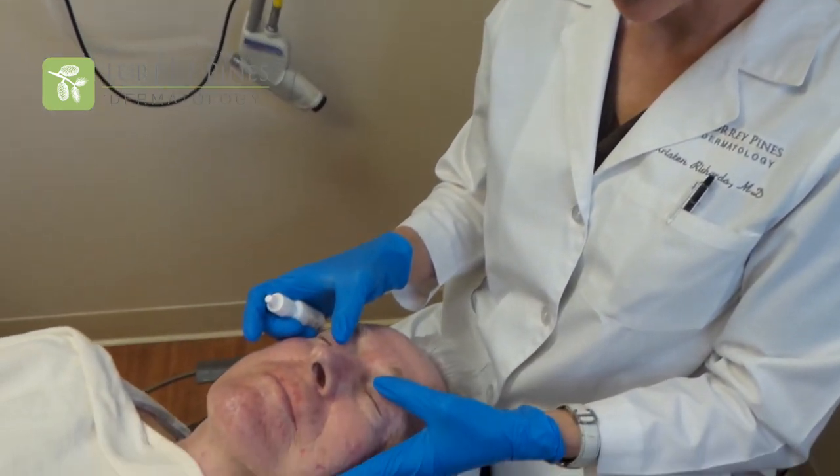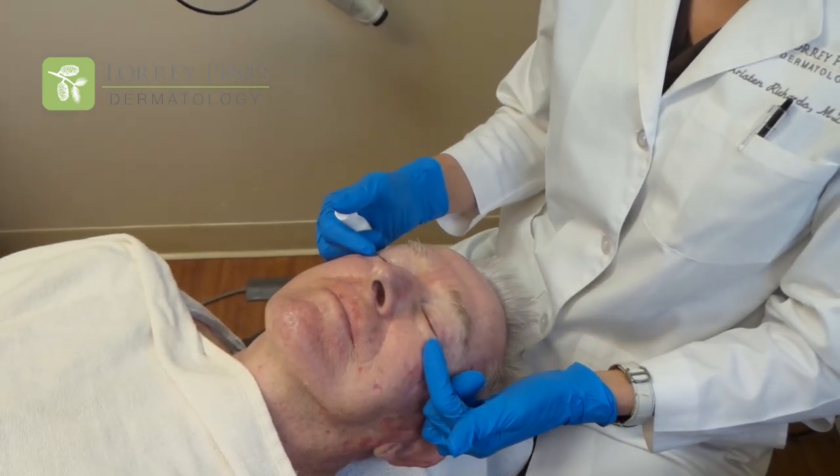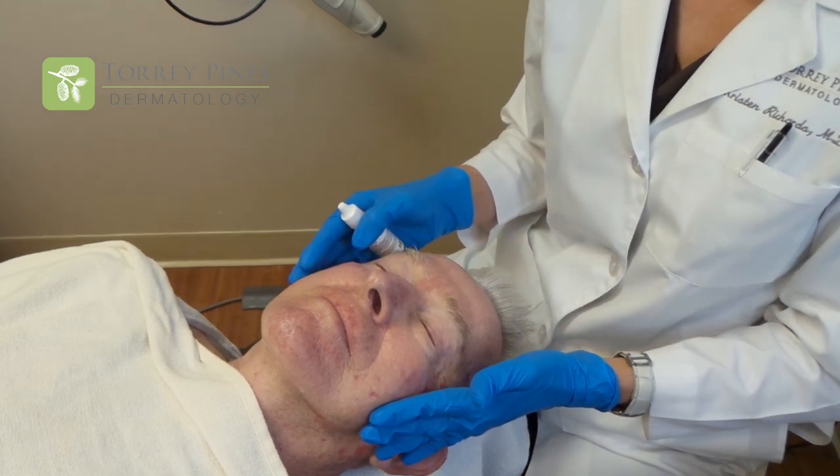The first part of the procedure involves putting in opaque eye shields. We want to protect the eyes because we're actually going to be treating way up to the lash line, both on the upper lids and on the lower lids. We want to make sure that the patient's eyes are fully protected prior to starting the laser.